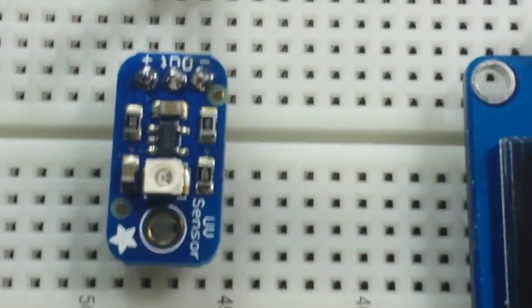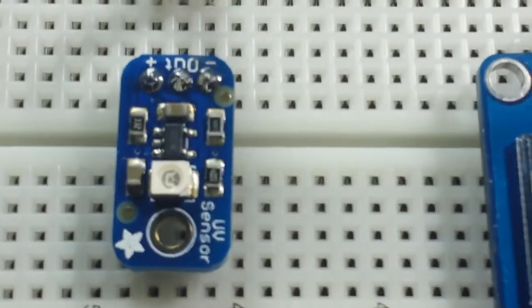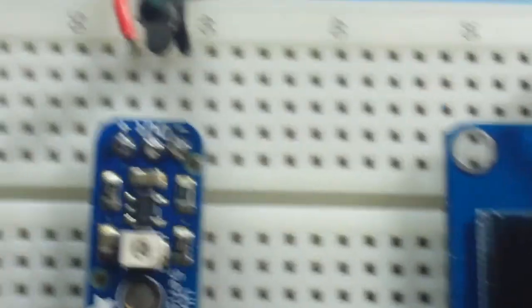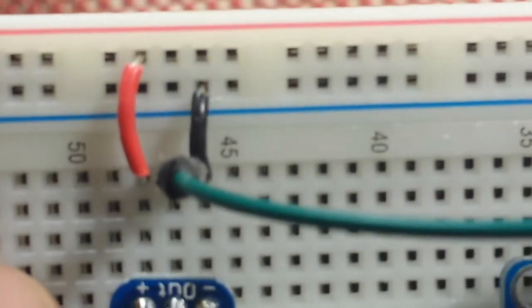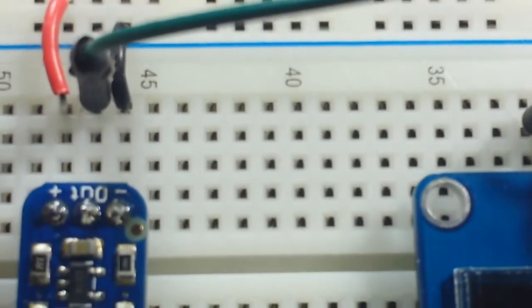Now this particular one is from Adafruit, but you can find one on eBay in whatever flavor you like. It only uses three pins: positive, the output, and negative.